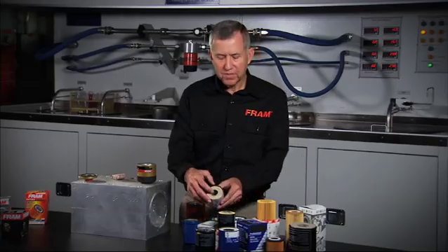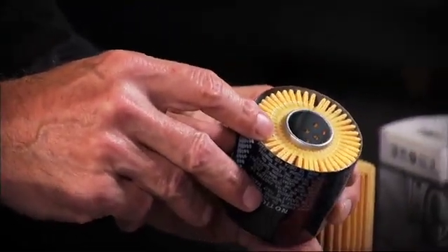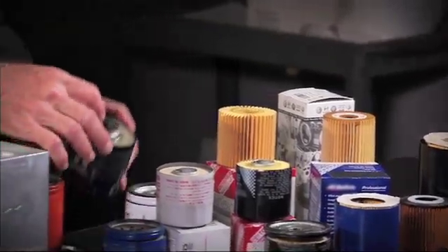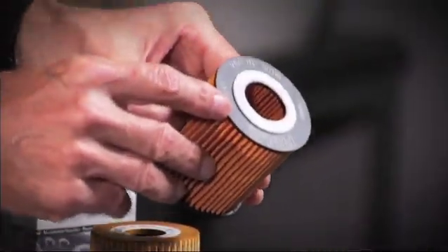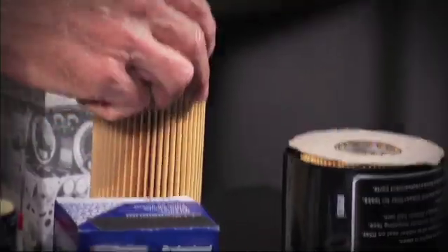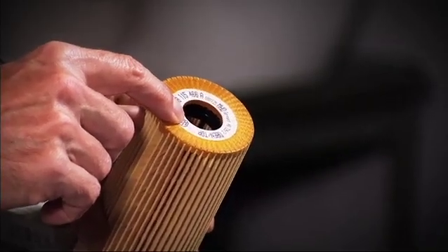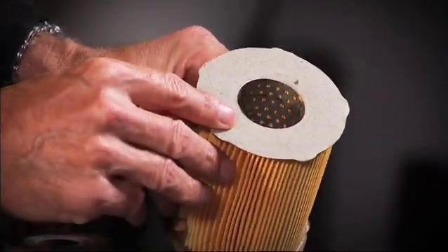We start off with a Nissan filter — it's using a fiberboard end disc. Take a look at the Toyota filter; it doesn't use any end disc at all. Here in the foreground, we have an ACDelco filter that uses a sonically welded end disc of synthetic material that bonds to the media. In the background, we have a Mopar filter that uses a metal end disc. Further down, you see a cartridge with a rigid plastic end disc — it doesn't use any adhesive; it thermally bonds the end disc to the filter media. This other cartridge uses a potted urethane material around the ends of the media to get the seal, and then uses a little fiber piece in the middle to get a good seal to the cartridge. At the very far end, we've got a Bentley — probably a $200,000 vehicle — that is using a fiber end disc.